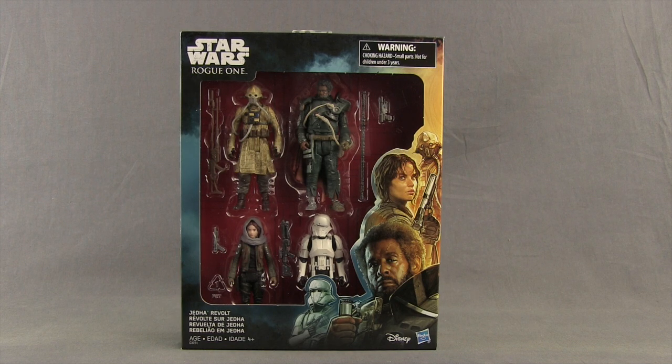This is at this time the only way to get a Saw Gerrera figure. I'm kind of surprised we haven't gotten a 6-inch version of Saw, being that he's played by Forrest Whitaker in the movie, and it was kind of a big deal when it was announced. He doesn't have a super huge part in the film, but I'm surprised we haven't gotten more versions of him in figure form. This is the only way to get him at this scale right now.